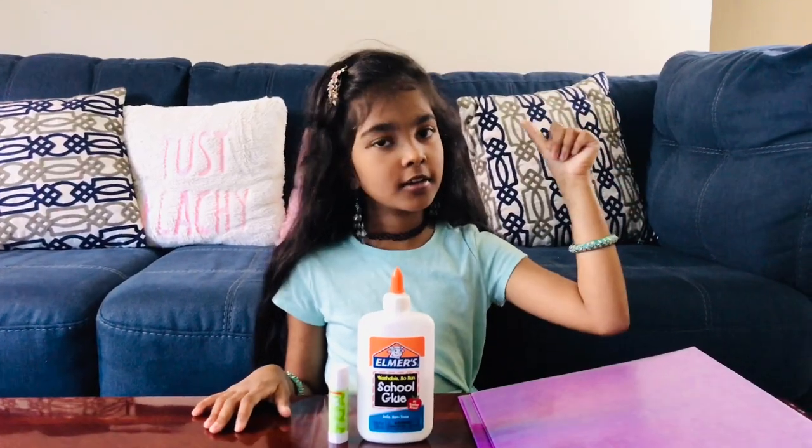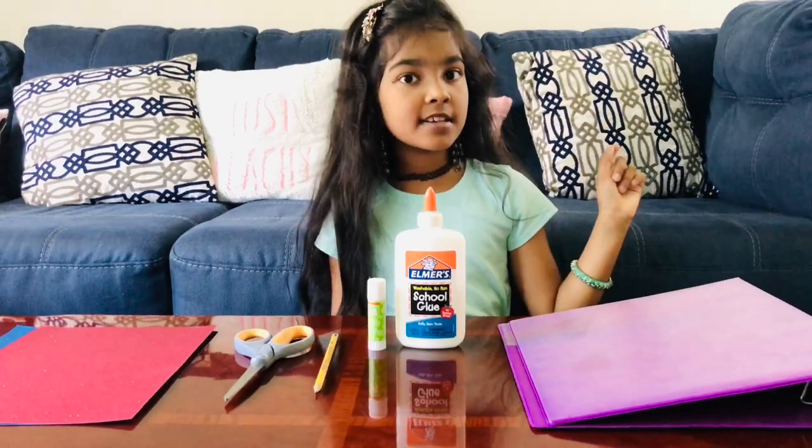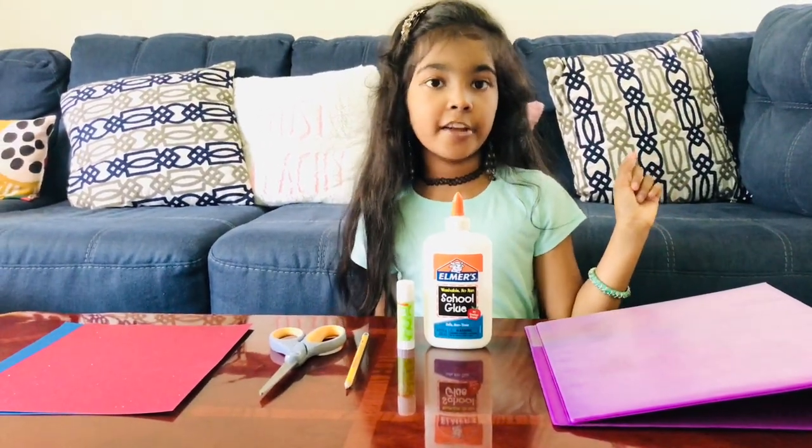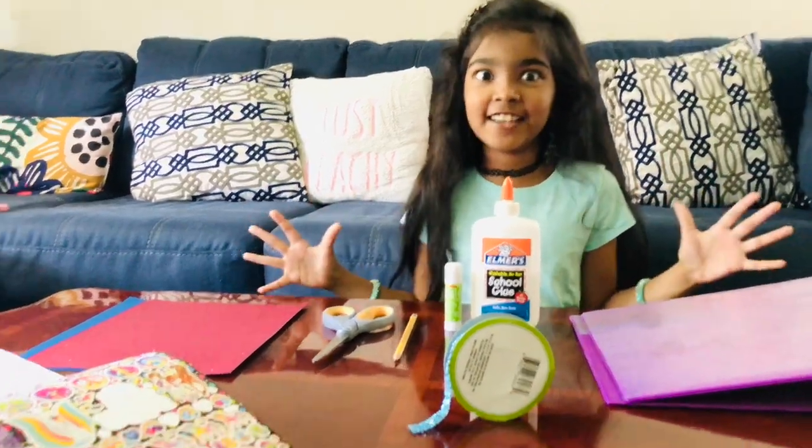So for this craft, you're gonna need a binder, glue, a pencil, scissors, colored construction paper, and last but not least, some decorative items that you prefer. That's pretty much it, so now let's go!